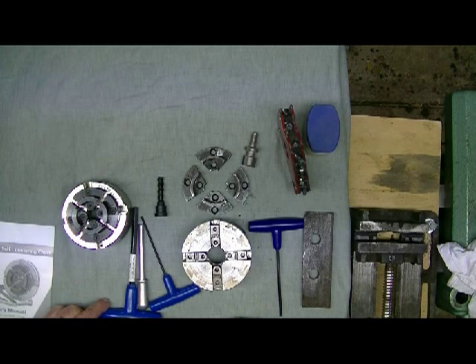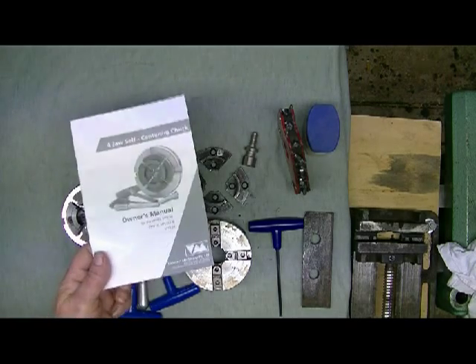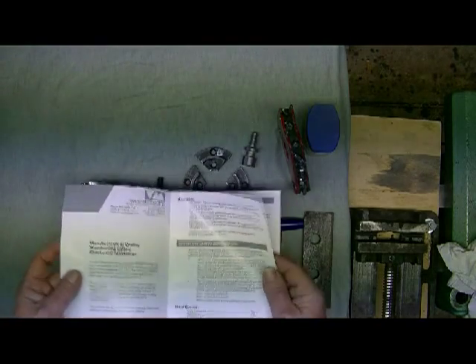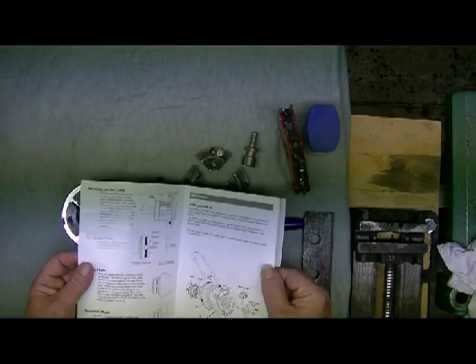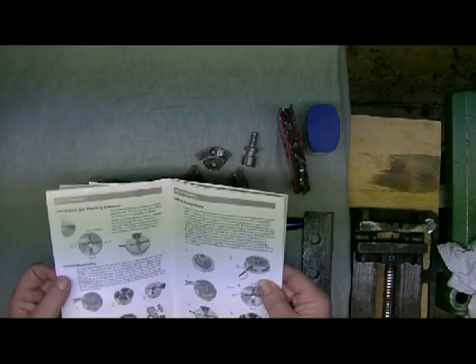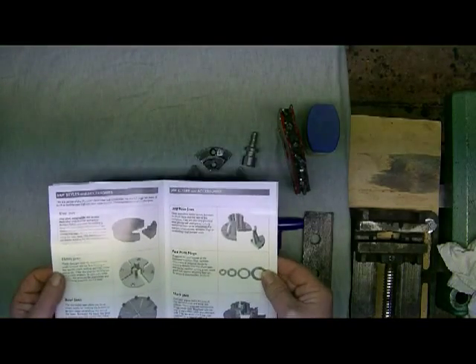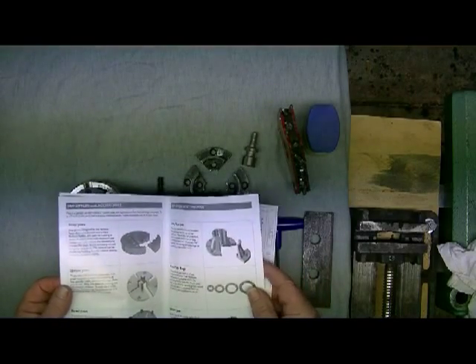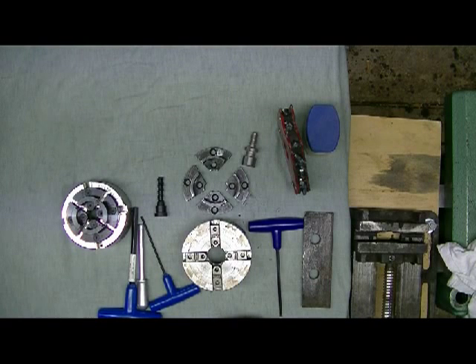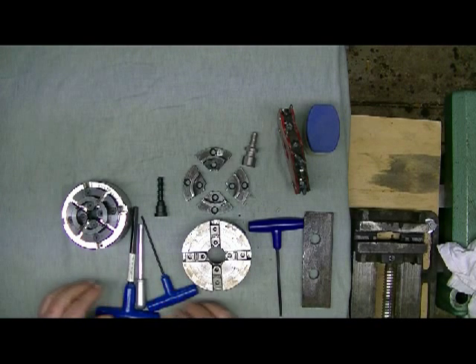The first thing you notice when you pull them out of the box is the instruction manual on top. It is important that you read this - it has safety information, shows you how the chuck works, how you mount it on the lathe, and how to pull it apart and put it back together again. It gives you safety guidelines, RPM limits, and a list of jaws. When you open the box you'll notice all the tools needed to put the chuck together are generally included.